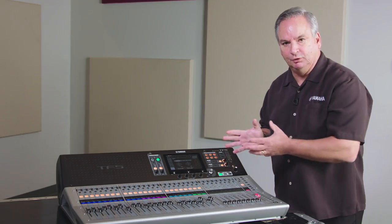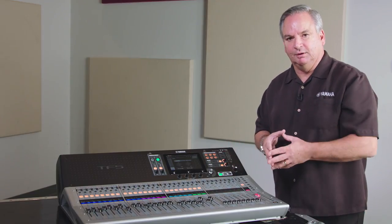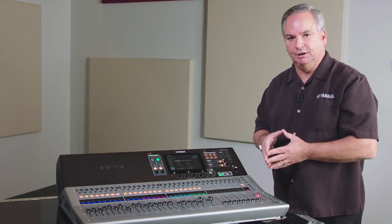I hope this explains what you could use those stereo inputs for — they free up some of those mono channels if you don't need them.